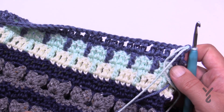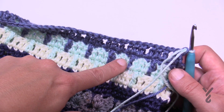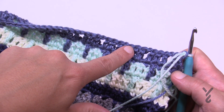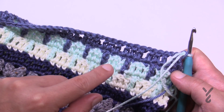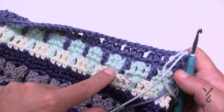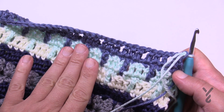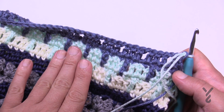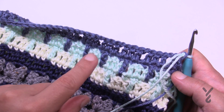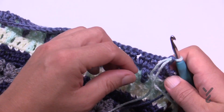Now we're going to cycle back through rows 25 to 28 — 25 comes down, 26, then 27 comes down and 28. Cycle through one more time, then do rows 25 and 26 one more time. Then I'm going to join you back here and do rows 35 and 36 with you. To recap: do rows 25 to 28 one more time, then rows 25 to 26 one more time, then meet me back here and we'll start row 35 together.